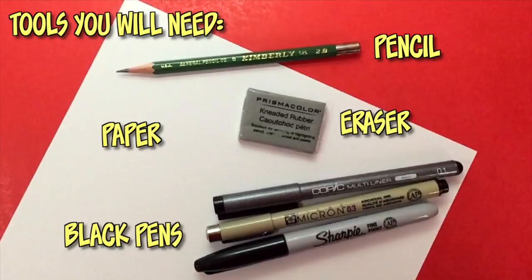Welcome to Draw It Too, I'm Ramni. In this channel I help you develop your artistic skills by showing you how to draw your favorite characters from TV, movies, video games, comics, or books. If this is your first time here, be sure to hit the subscribe button and click the notification bell so you're notified anytime I upload a brand new tutorial video. Here are the tools you'll need: a pencil, an eraser, white paper, and black ink pens for inking afterwards.